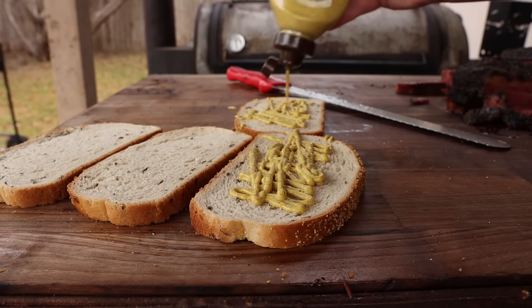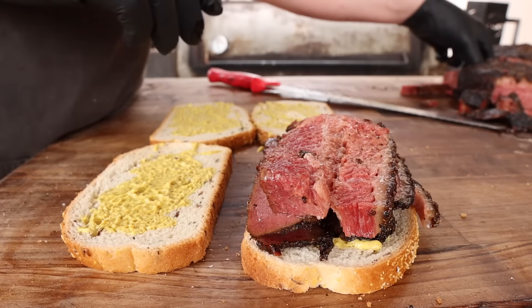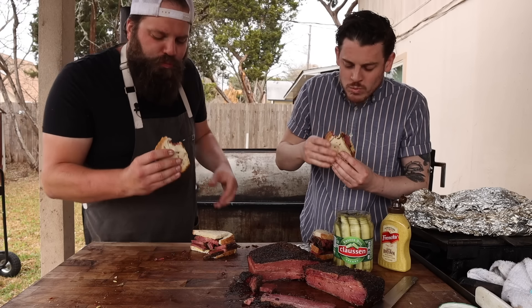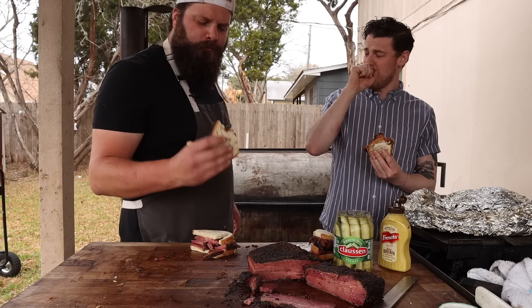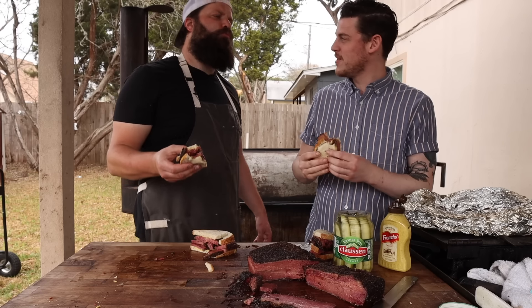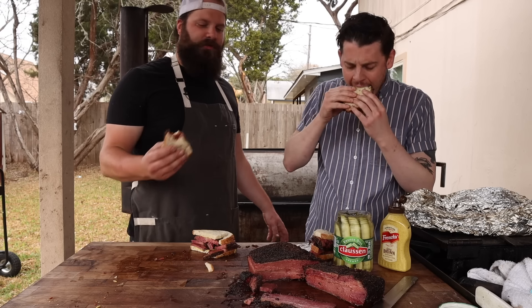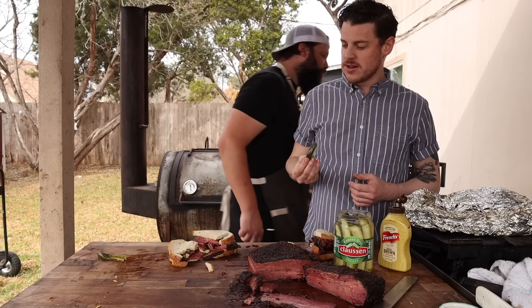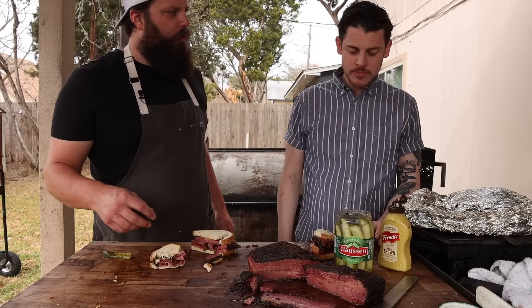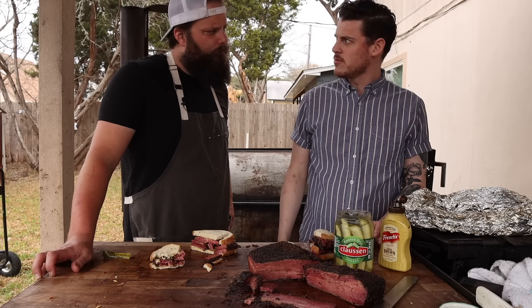We're going heavy on the spicy brown mustard today — get some lean, throw a big slice of fatty on top. On rye bread with spicy brown, it kind of feels like that New York deli but with a Texas barbecue kick. The rye bread adds exactly the flavor it was needing. It's good and juicy — could use something sweet to offset all that salt though.